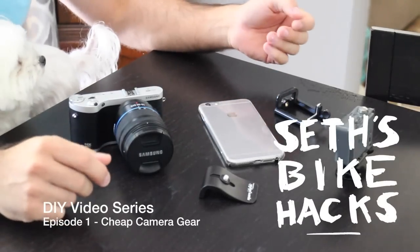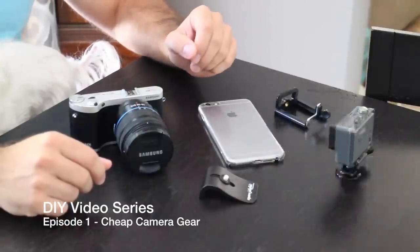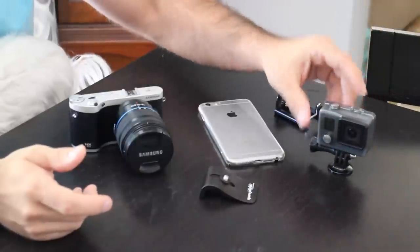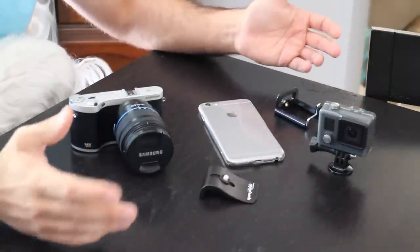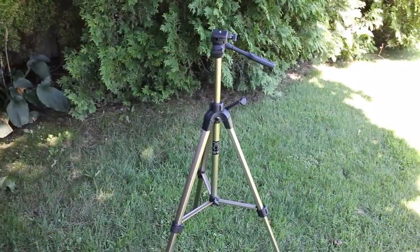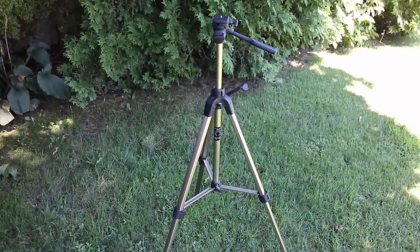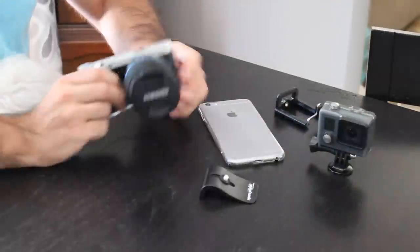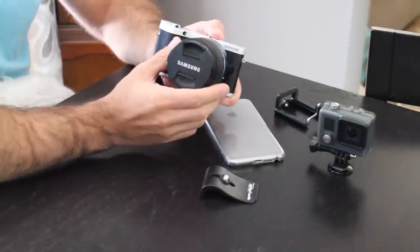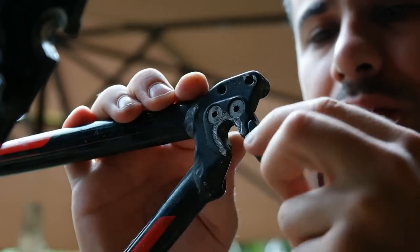So I'm up here in New York. I don't have my bike with me, but I wanted to go over some of my gear to show you guys how I make these YouTube videos. This here is pretty much every single thing that I film with — this is like 90% of my equipment. The only thing you don't see here is my tripod, which I have another camera on right now, a camera that I borrowed to film this video. This is my main camera, a Samsung NX300, and it takes very good pictures, but I use it for video.